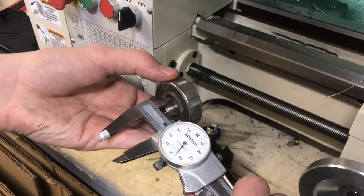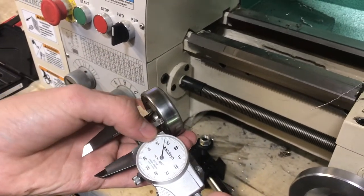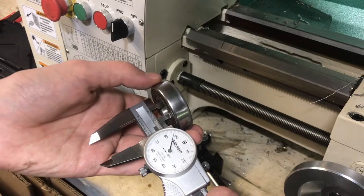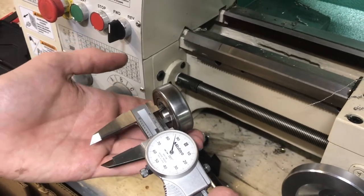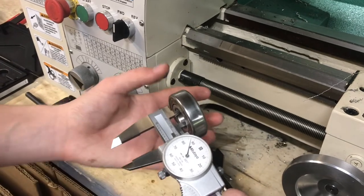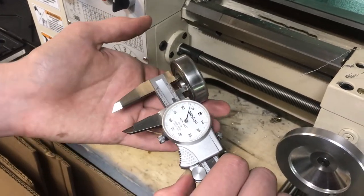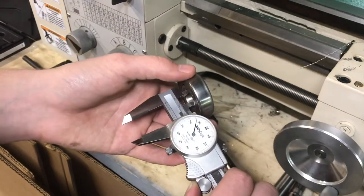We can also look at the size of the bearing, which is 786-787 thousandths. A good rule of thumb for an interference press fit is you want about two thousandths larger than the bore diameter you're going into. So taking this right down to 790 thousandths is where we want it.